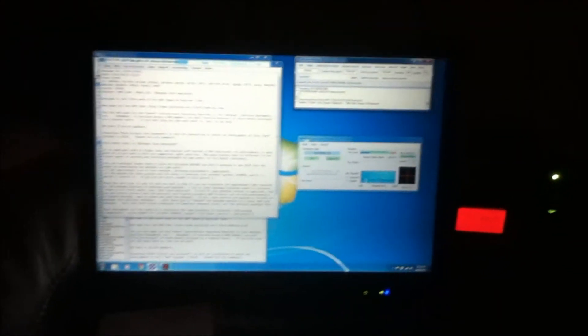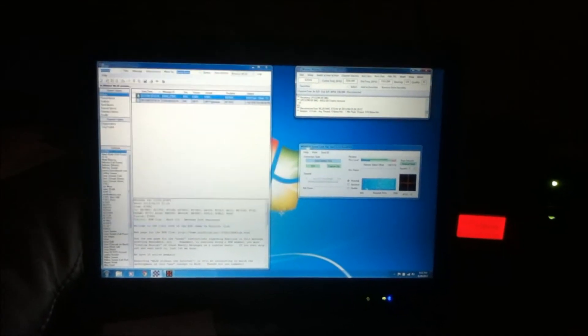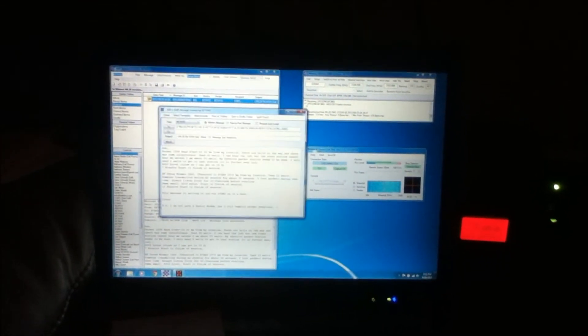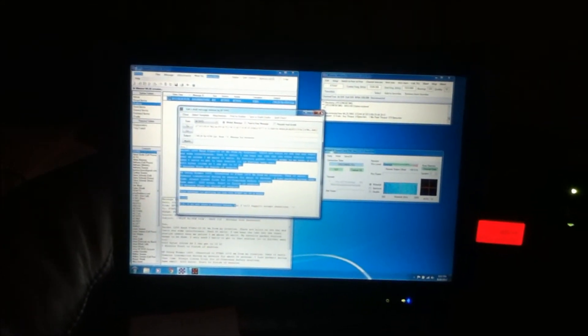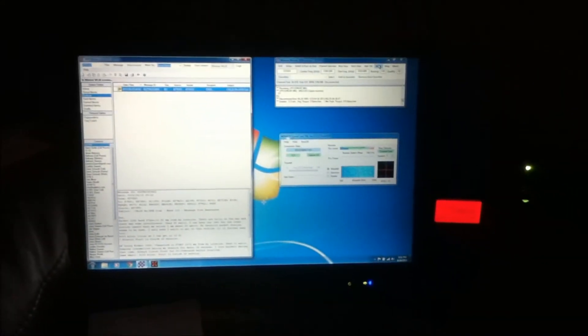I have a short message right here I'm going to send off. I'm going to start with low wattage. I'm using Winlink with a SignaLink TNC, which is basically a sound card interface.